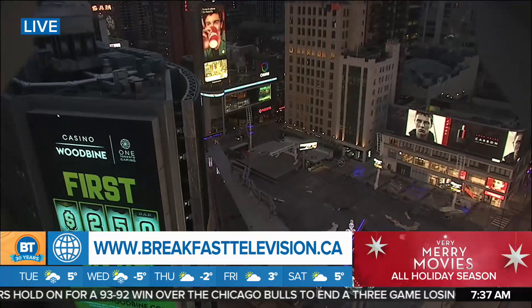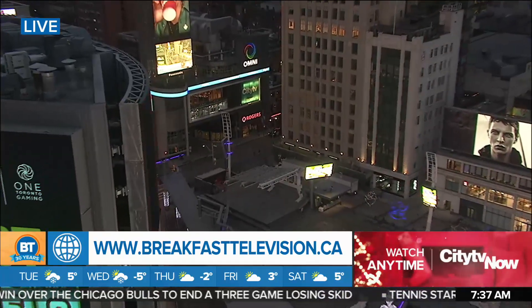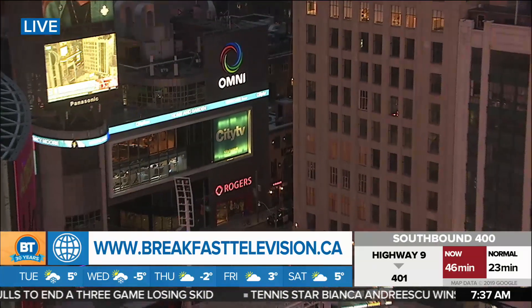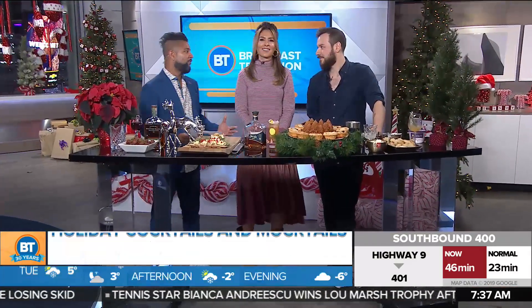Good morning, everybody. Holiday parties deserve fun, festive drinks. So to put some extra cheer in your season, we have one of Canada's best bartenders here to show you how to create some fun holiday cocktails and mocktails with a side of munchies to go along with. Welcome from Viaggio, Billy Killen.